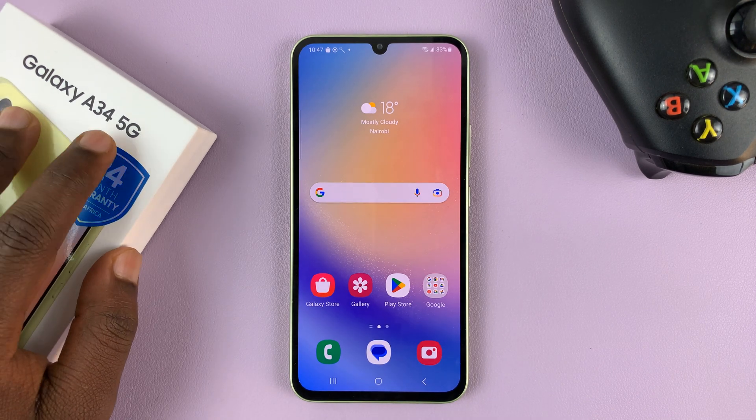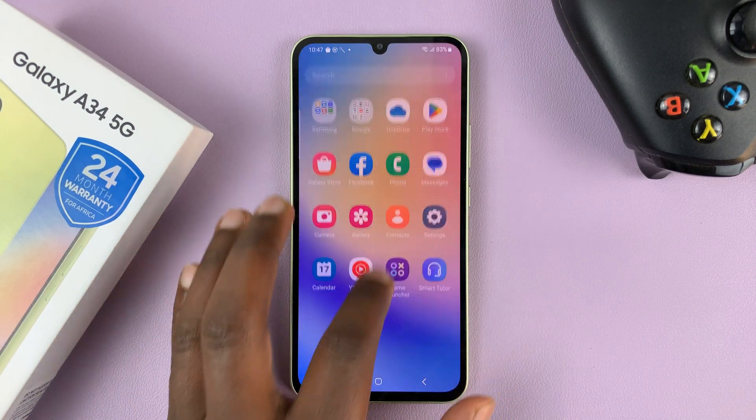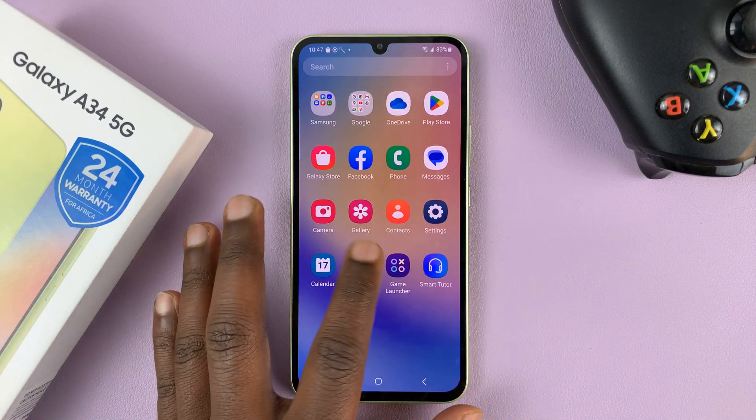I have the Samsung Galaxy A34 5G, and in today's tech tip, I'll be showing you how to increase the touch sensitivity of your screen.